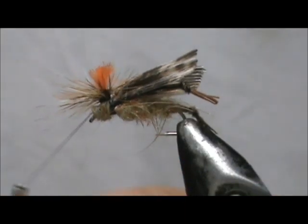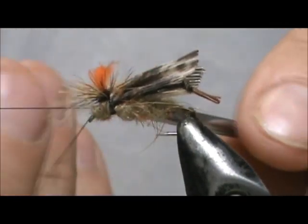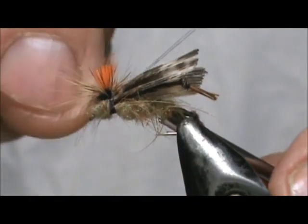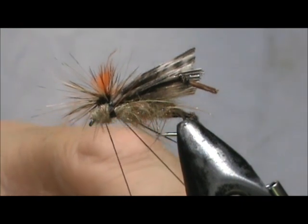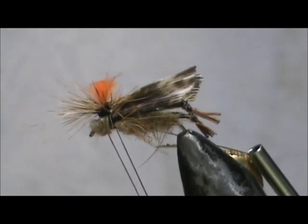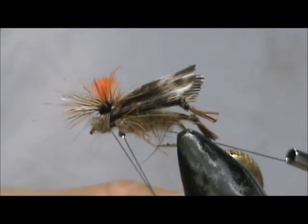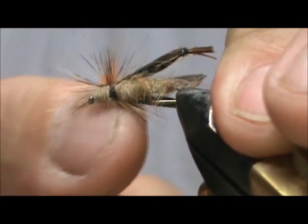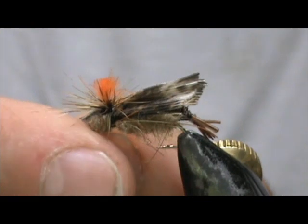Now we're going to give the hackle a whip finish. Using your fingers is better than using a whip finish tool because you can get the thread underneath all of the hackles. I'm going to give it three wraps before I pull it. I'm going to put some head cement on there — put some on the left side of the loop and that will pull the head cement right in. Pull that tight and remove the thread.